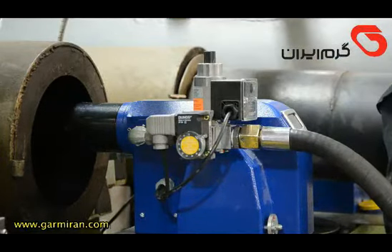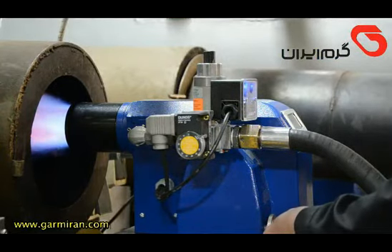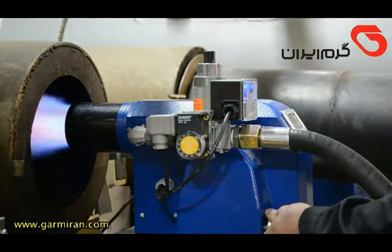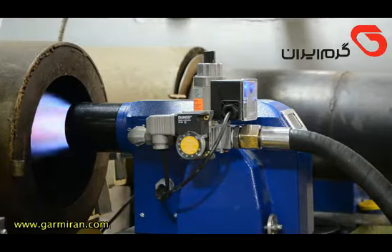The burner is checked before leaving the factory. Air is sucked in by the fan, then gas flows and an electric spark creates a flame. However, it is necessary to set the motor damper and gas solenoid valve for better combustion.